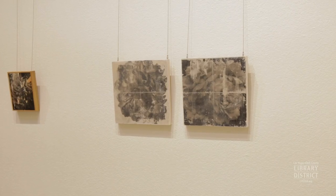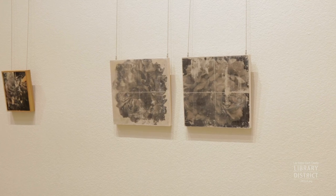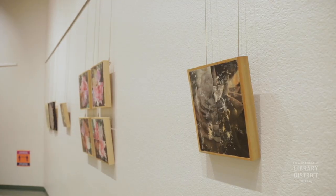This technique is called photo transfer. You basically print out the image, then you buy this glue, take your image, flip it over, put it on there, and when it dries, you spray off the paper.